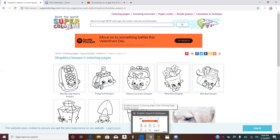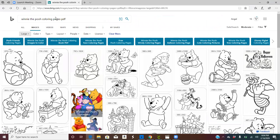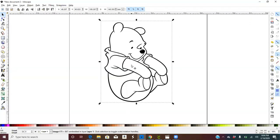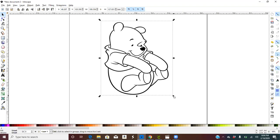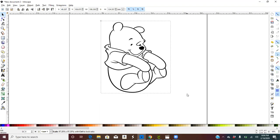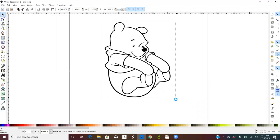Go to the website, take a picture — I think this is Winnie the Pooh. I right-clicked, copied the photo, and brought it into Inkscape. To keep the picture proportional so it doesn't stretch, you can hold down the Control button and move it to make it smaller or bigger, and it keeps the same proportion. Now click on the picture.